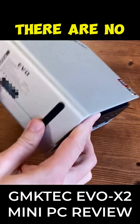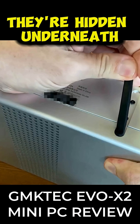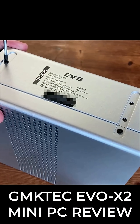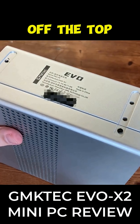So let's open this up. There are no visible screws, but if you pull these back, they're hidden underneath. And after removing these four screws, we can pull off the top.